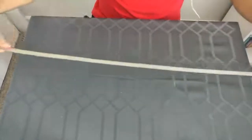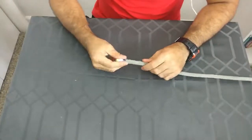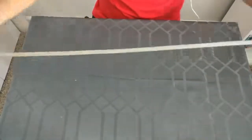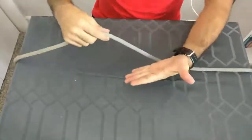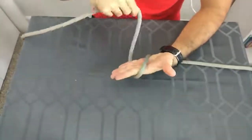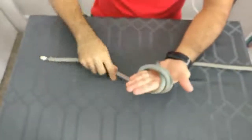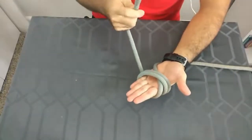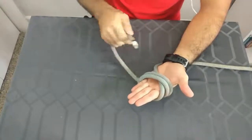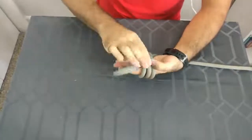To do this knot, first we need to go around a foot and a half from the end of the rope. Then we're going to take the rope, place it on top of our hand, and taking our working end we're going to go over the rest of the rope two times. After that, we're going to take the end of the rope and go under the rest of the rope and the two strands that we crossed over our palm.